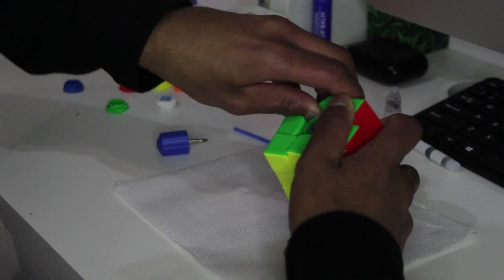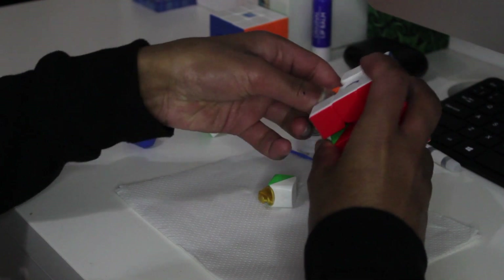Let's get this piece out. We're going to have to take out two edges. We've got one edge out, and now we're just going to get the other one out as well. The reason we're taking out two is so we can get the Dignitas and put it on the tracks of the pieces.